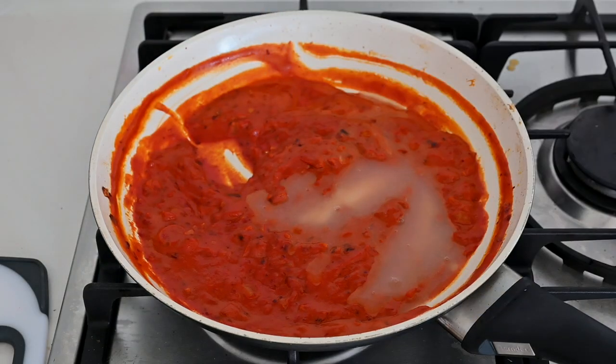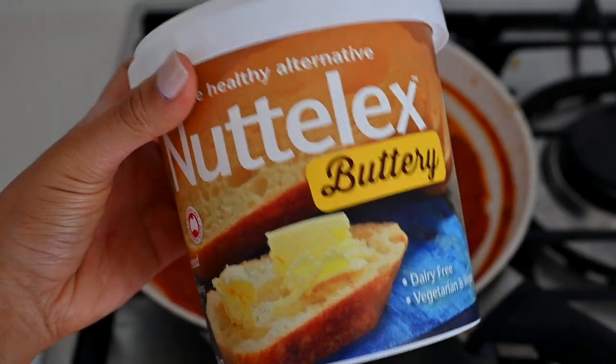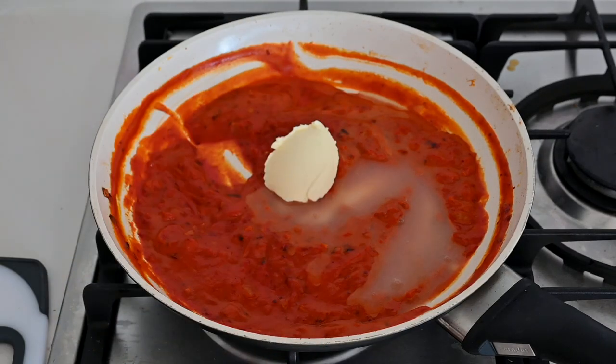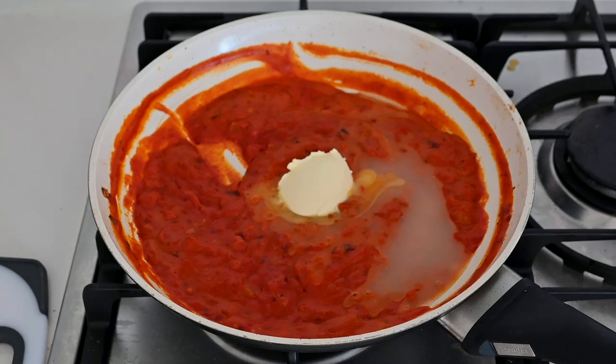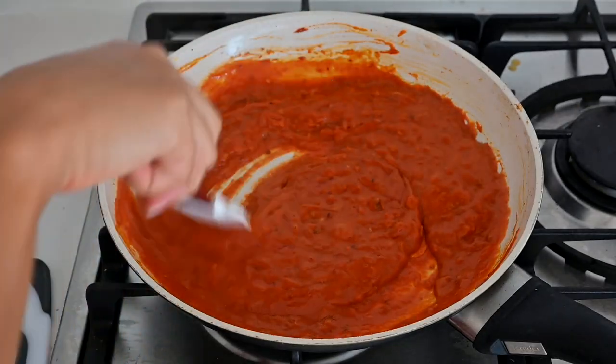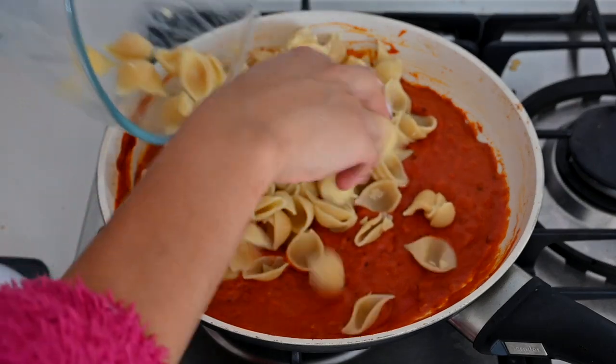Now I'm adding a tablespoon of butter, but of course using a vegan butter substitute — this is Miyoko's, which tastes exactly like real butter, it's so good. You can also use coconut oil if you like. I'll add a big tablespoon of that in. Once everything is beautifully thickened, we take it off the heat and stir through our pasta.